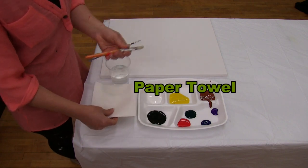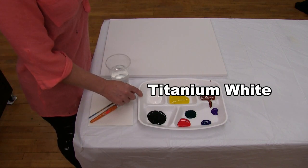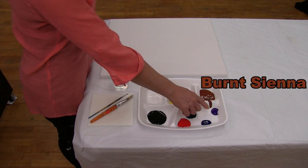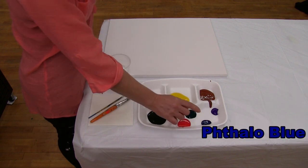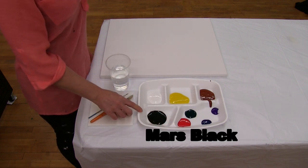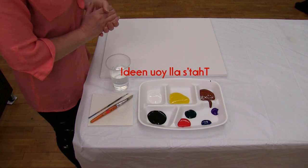You'll need a paper towel for drying your brushes, and we're going to be using acrylic paint today. The colors are titanium white, chrome yellow, burnt sienna, violet purple, fallow blue, fallow green, fire red, and mars black. You can switch up these colors if you'd like, but those are the ones I'm using and that's all we'll need for materials today.